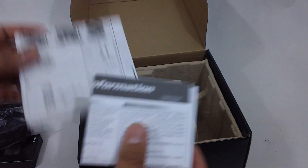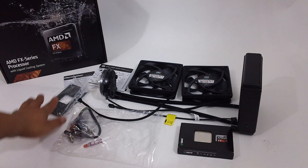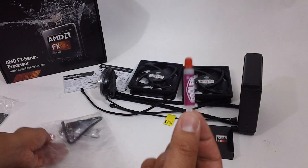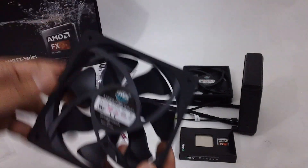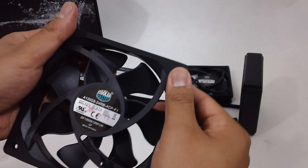I have a little bit of experience with putting this in, so it should be pretty straightforward. Here are all the components laid out. I'm not going to need any of the mounting brackets, but I will use the thermal paste because you can always use some of that. The fans do have some rubber on them to help dampen the noise when you attach them to the radiator and then to the case.